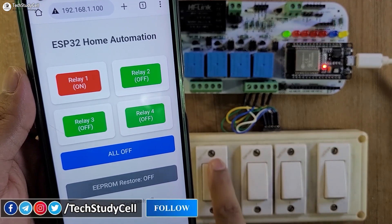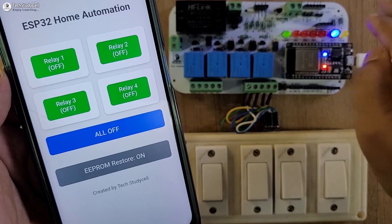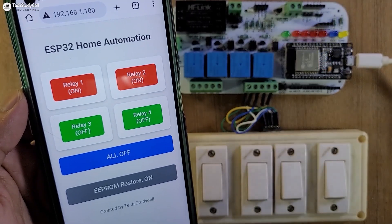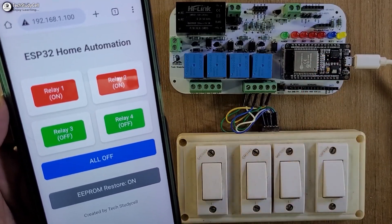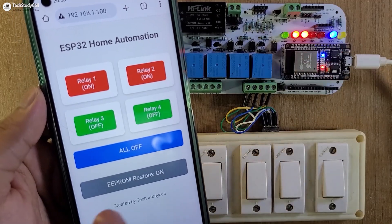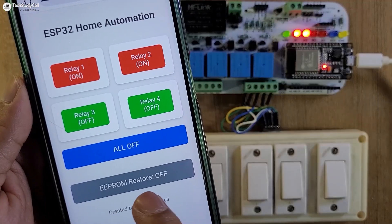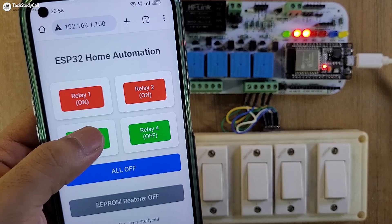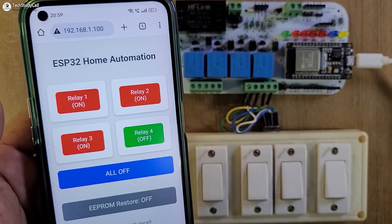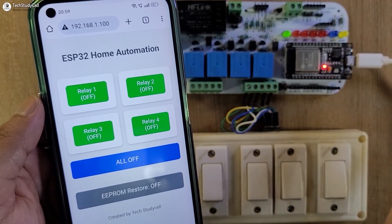Now let me turn off the relays one by one, then let me turn on the EEPROM restore. I will just tap this button to turn it on, and as soon as I activate the EEPROM, the blue LED turns on. Now let me turn on the first two relays. First two relays are on. Now let me turn off the supply for the ESP32 — it has no power supply right now. Let me give the supply again, and as soon as the power comes back, the first relay automatically turns on as the EEPROM is showing active. Now let me turn off the EEPROM by tapping here. Here you can see it is showing off and the blue LED also turns off. Now let me turn on the third relay — currently first three relays are on and EEPROM is not active. Again let me turn off the supply and give it again. As the EEPROM is not active, no relays turn on automatically after the power comes back. So this is a very useful project you can easily make.